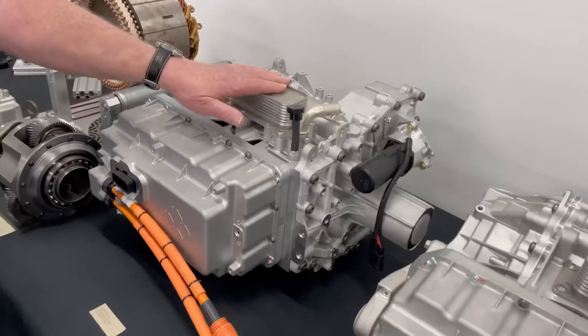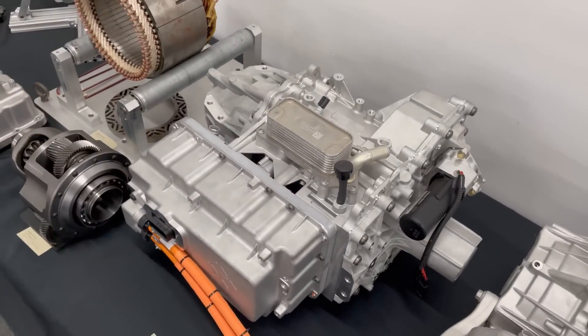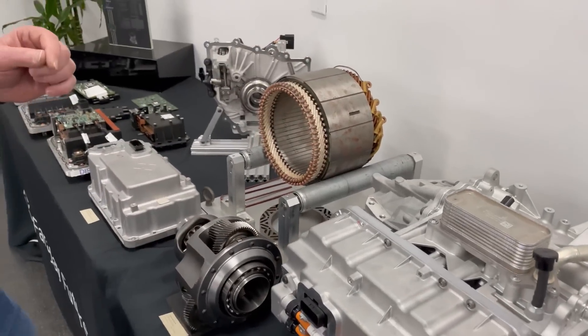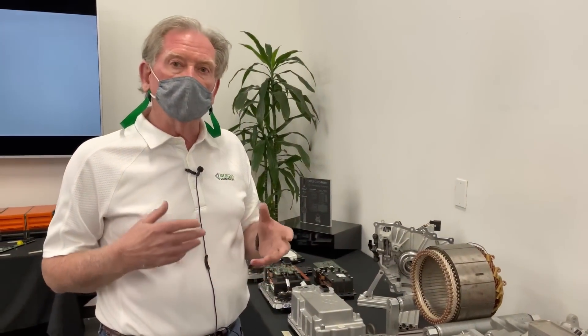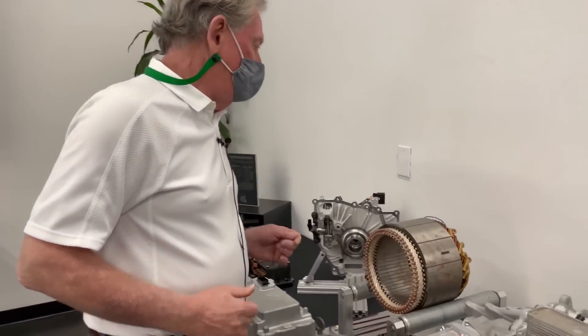This is the front motor. It's a single motor and that's probably fine for what they're doing. Now I have made comments in the past about one thing that I can't understand — why Tesla hasn't moved to a hairpin design on the stator.